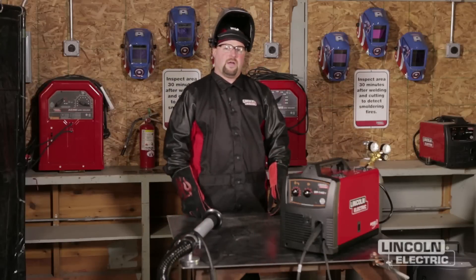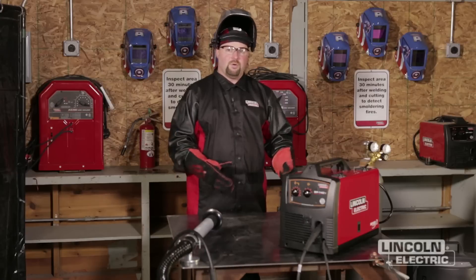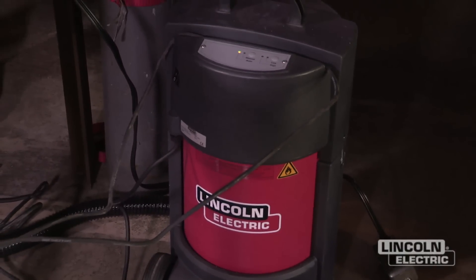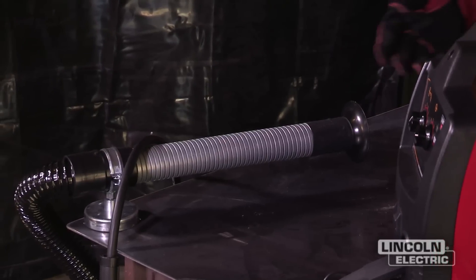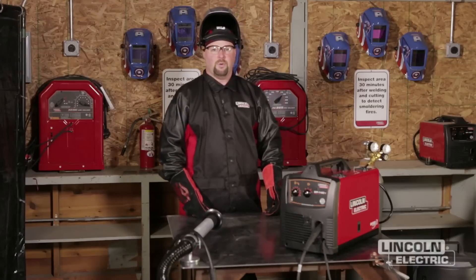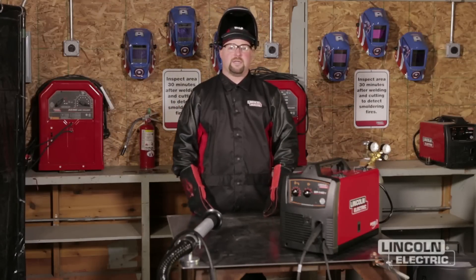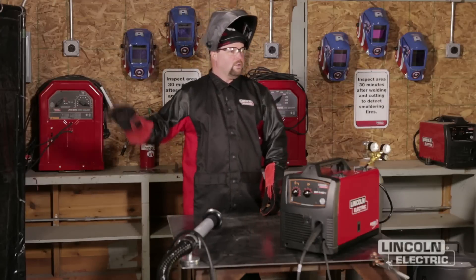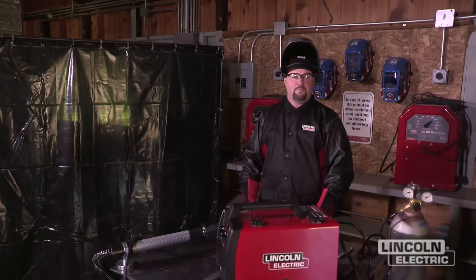Depending on the environment that you're welding in, you want to make sure you've got proper ventilation. If you've got an open building with air blowing through, that may be sufficient. If you don't, in this case we've got a mini-flex fume extraction system that's going to help pull the fume away from us. The key is to keep your head out of the plume as a general rule. Also, you want to protect others that may be around you and looking at the arc without being aware of it, so you may need some type of a weld screen in the background.